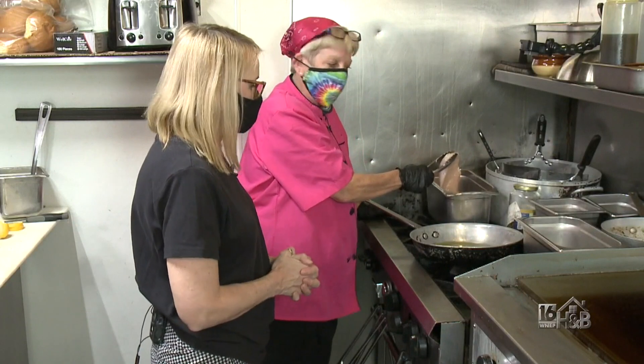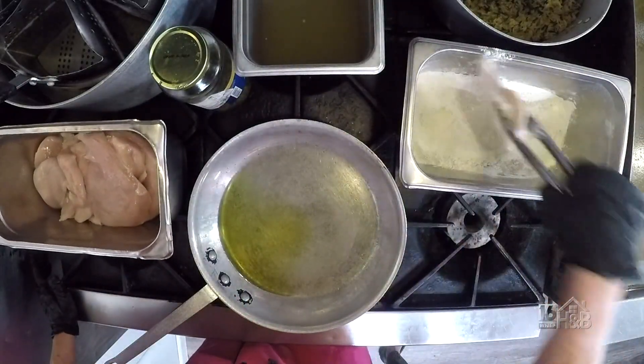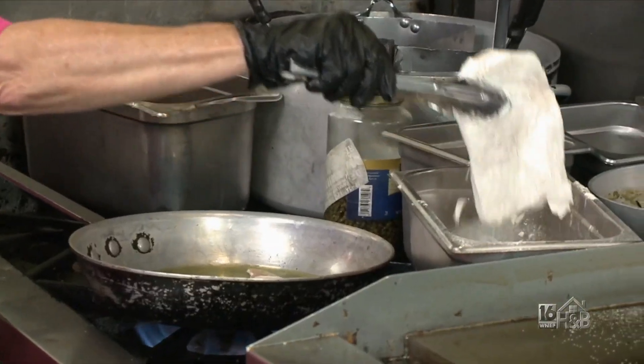Everything is homemade. We make everything on-premises here. Everything is made to order. I flour the chicken here. These are nice-sized cutlets.